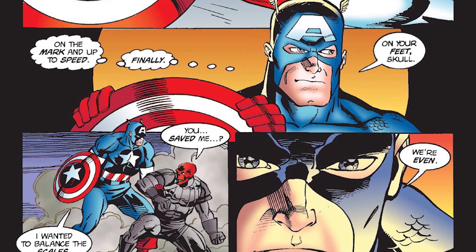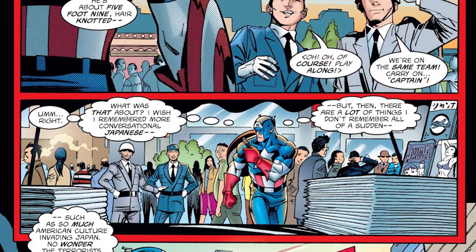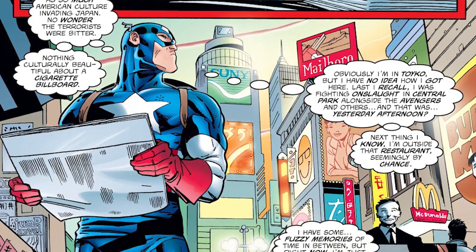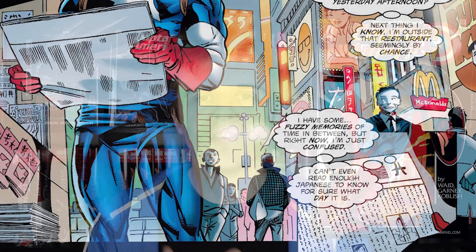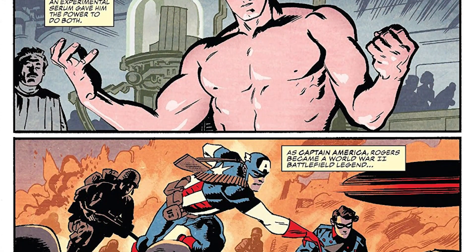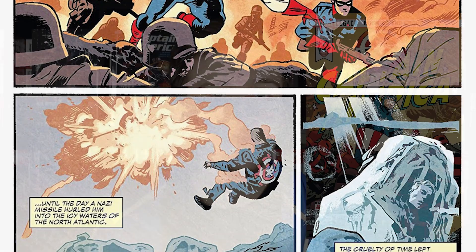If you liked Waid's style of storytelling, you can continue with his Heroes Return run. It took place a few years after Operation Rebirth but is another fresh start for the character. Mark Waid carried this series for over 20 issues, so if you want something meaty to get stuck into, this would be a perfect jumping-on point. He understands that not everyone knows 60 years of Captain America history — he's just trying to tell you an enjoyable story with Steve Rogers. As a bonus, Waid came back for a six-issue stint on Steve Rogers back in 2017 alongside Chris Samnee, which is also a great jumping-on point for new readers.